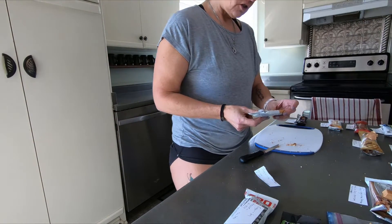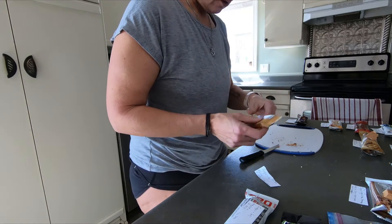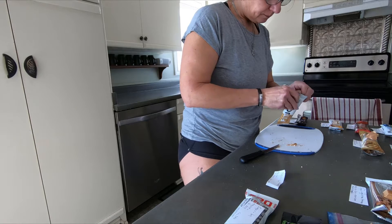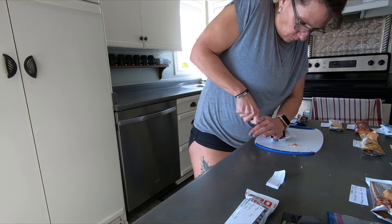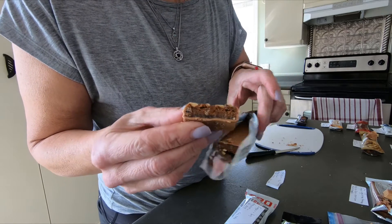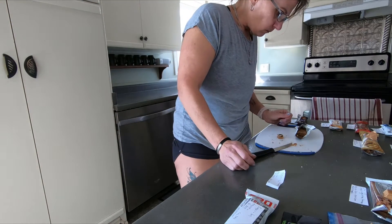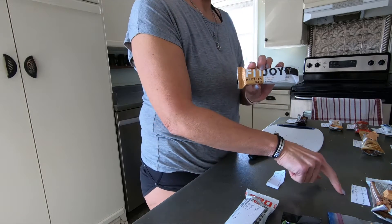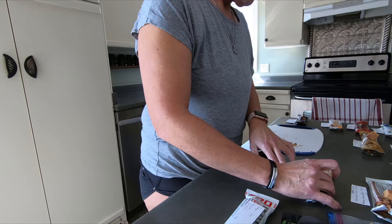The next one is the Fit Joy Protein Bar Chocolate Peanut Butter. 20 grams of protein, 5 grams of sugar, carbohydrates are 24. There are a lot that have the same kind of texture — it's got that hard coating. It's got a little bit of a chocolate layer with peanuts, and the same kind of insides. It tastes like the Quest Bar, but it's good. The fact that it's only got five grams of sugar is a good thing.